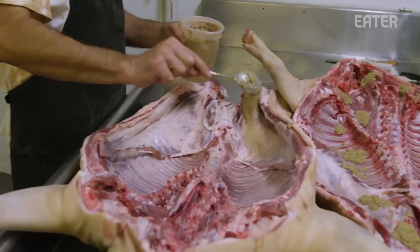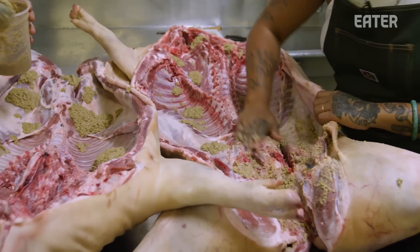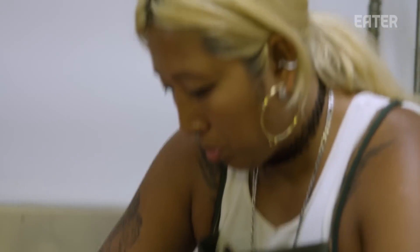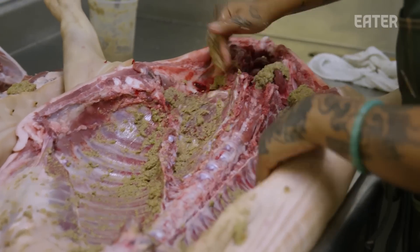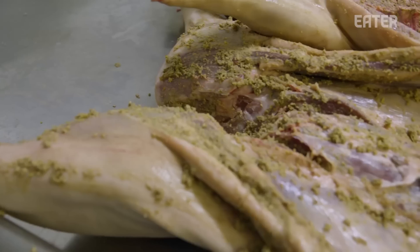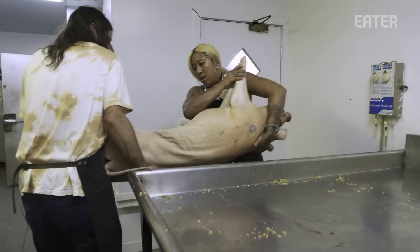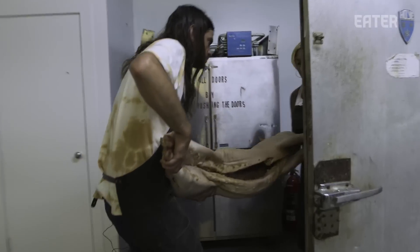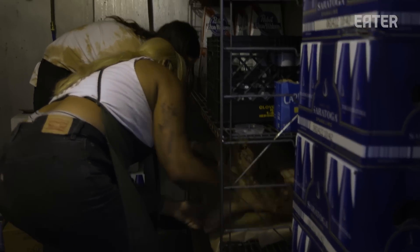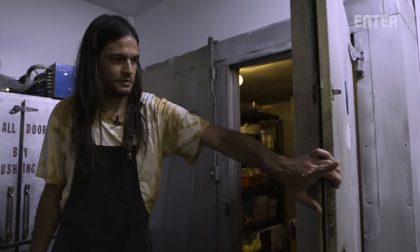Now we're going to put the paste on and use our hands to rub it all over. We're trying to cover this with a thin layer, as the seasoning is quite salty and strong. We don't want to over-season the pigs. I'm going to put them in the cooler. These pigs are going to stay here overnight — we'll take them out first thing tomorrow morning to put them in the process and start to roast them.